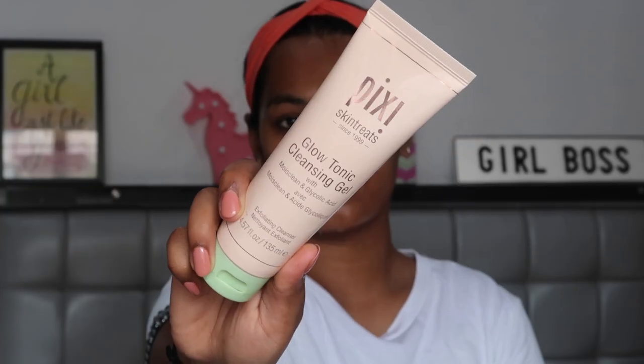Before I dive into any product, I just want to mention that the entire Pixie Beauty Glow Collection contains glycolic acid in all of their products. From what I've read and watched, it is not the best idea to layer glycolic acid — or any acid — on top of another. It's best to use one acid product as a chemical exfoliator and then layer something neutral to balance the pH level of your skin. That is the rule I have followed.